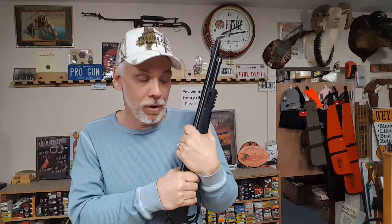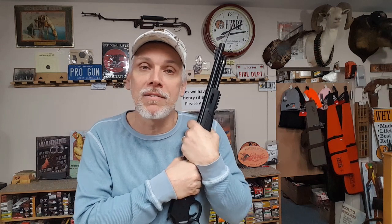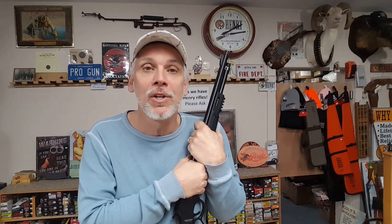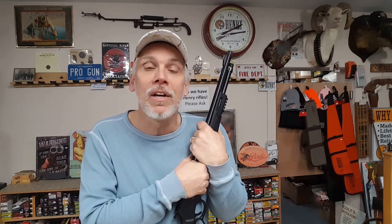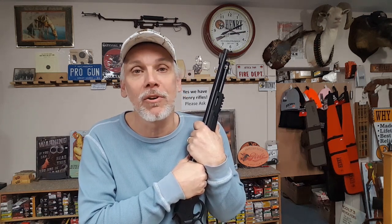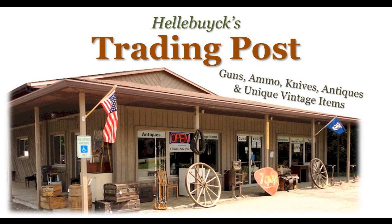When we get a new model in, we'll show you all the details like we did in this video, but in addition we're going to show you live fire — take it out, run it through its paces, show you how it shoots. 100% of the proceeds from this channel are going to go into equipment upgrades and we're going to make it a better experience and provide better videos for you. We've got more videos coming your way. Thanks again for tuning in.